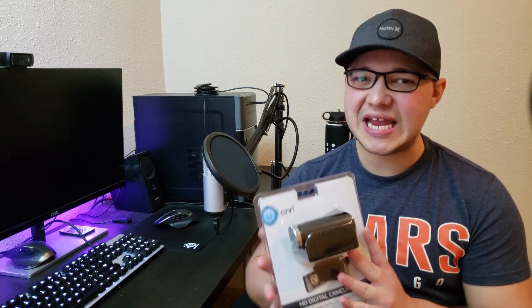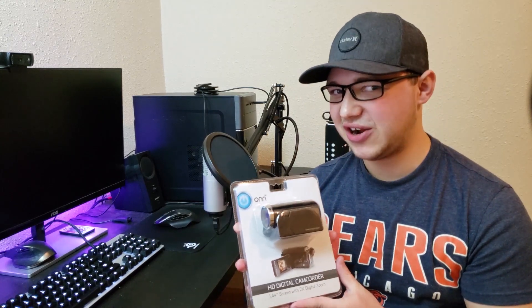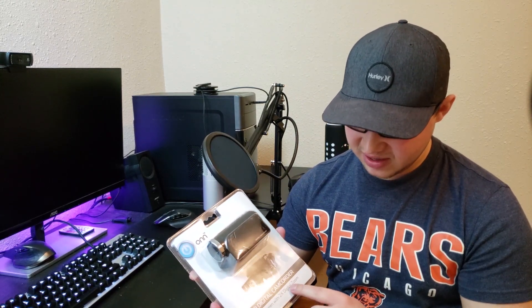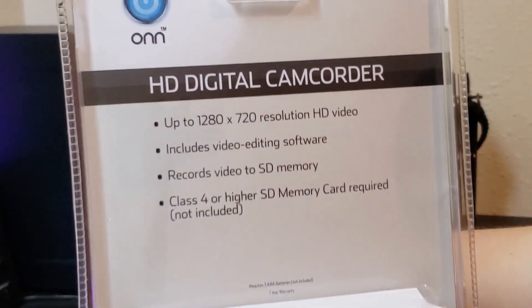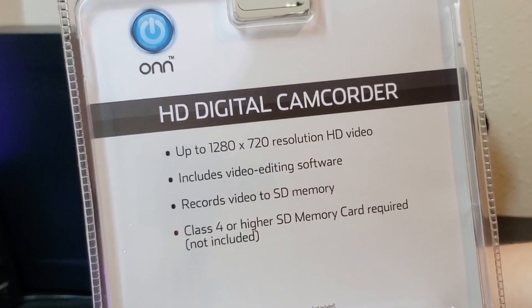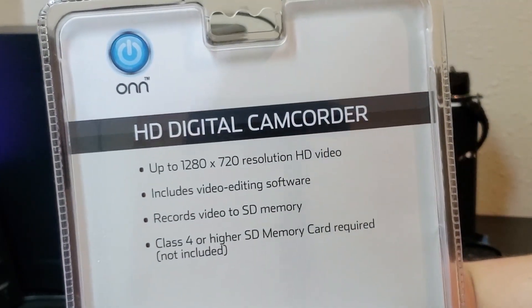Hey guys, Parker here, and today I have this video camera that I got for $18.77 at Walmart. It claims to be an HD video camera. It is by On, the brand, seems very, very generic — HD digital camcorder. If we look at the back here, it has a 1280x720 resolution HD video, that is a resolution of 720p.